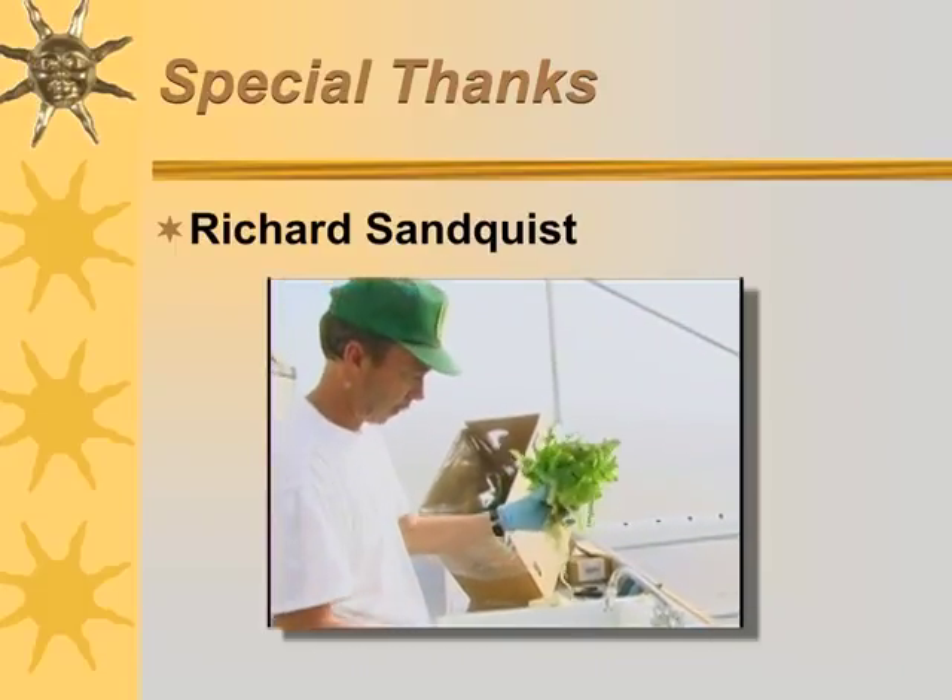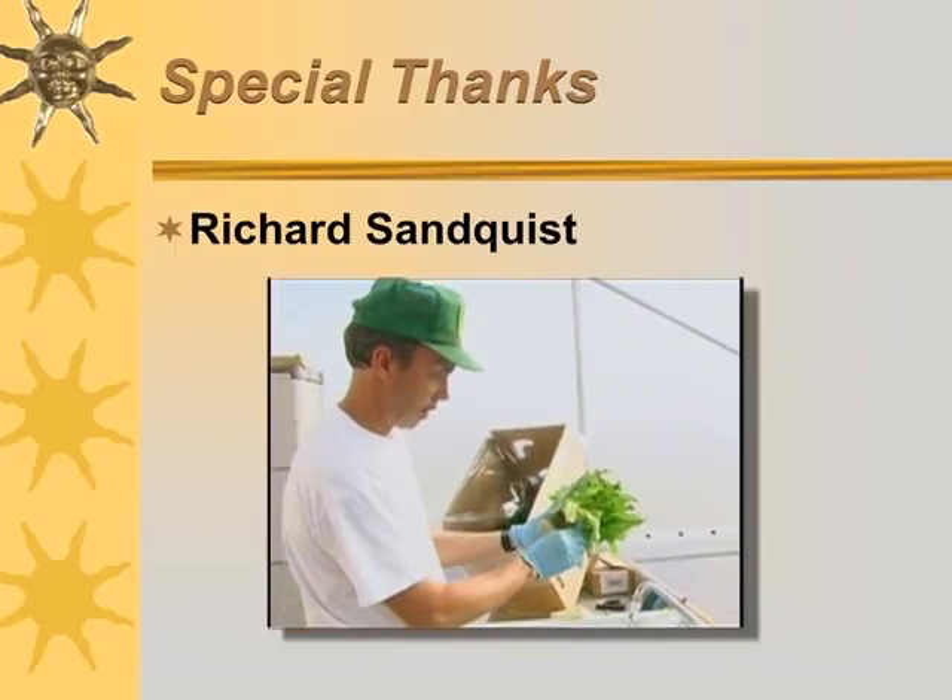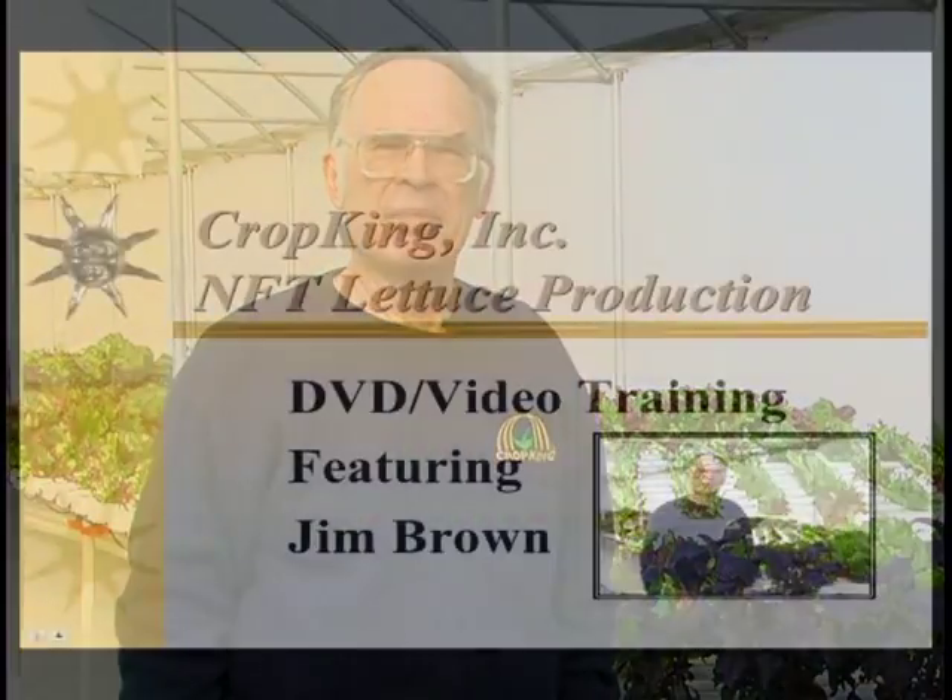We especially want to thank Richard Sandquest for the use of his greenhouse, crops, and location for the shooting of the major part of this video and CD. We'll see you next time.